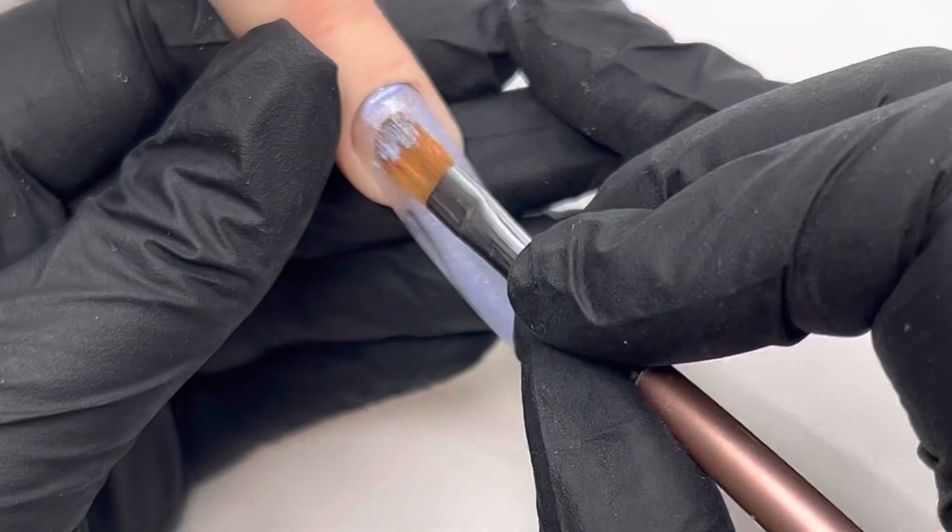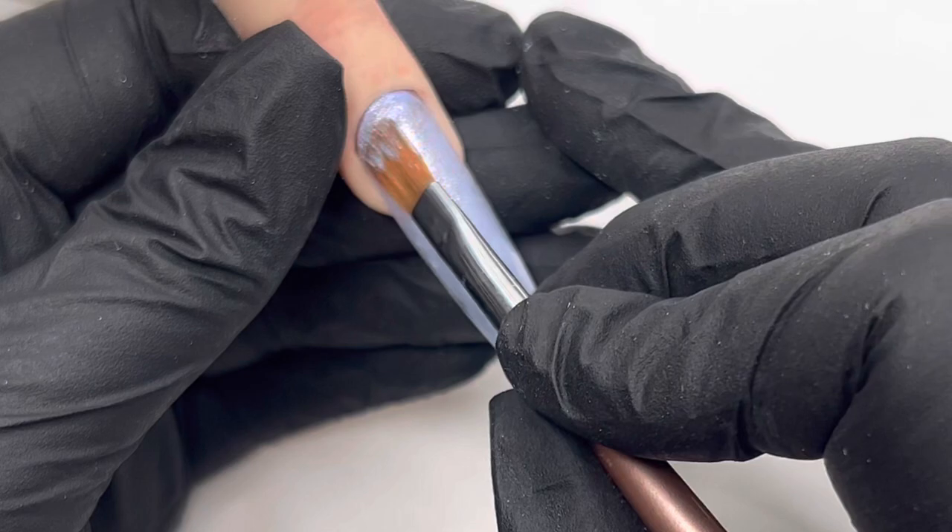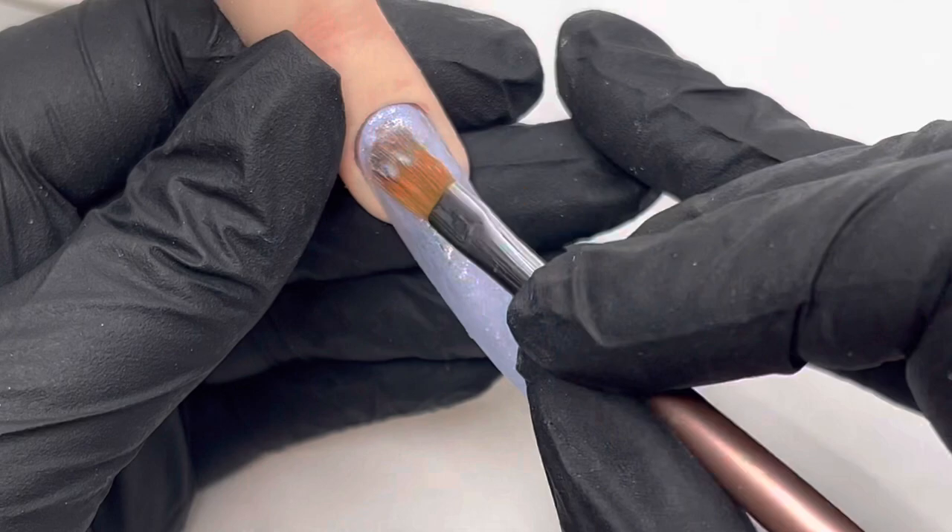I didn't quite know what to call this one, but the word baroque came to my mind. I looked it up and it means anything with swirls and gilded, sort of gilded swirly design. So that's what we went for here — baroque butterflies. I'm starting off with this beautiful base, I think this is Emma by Bling Line.